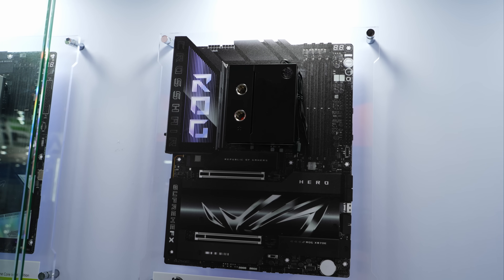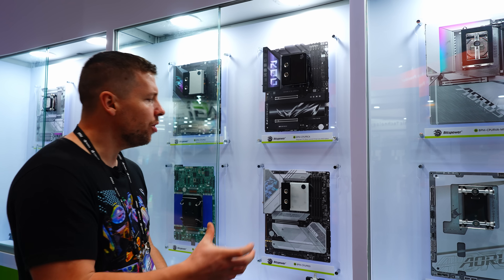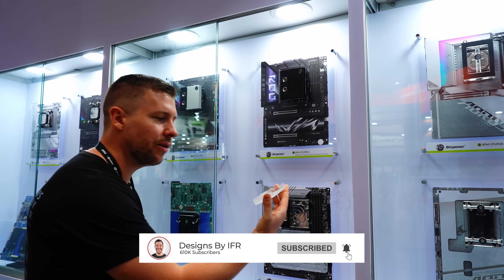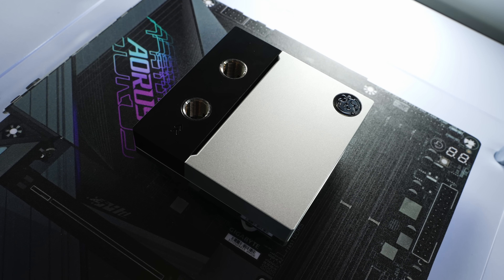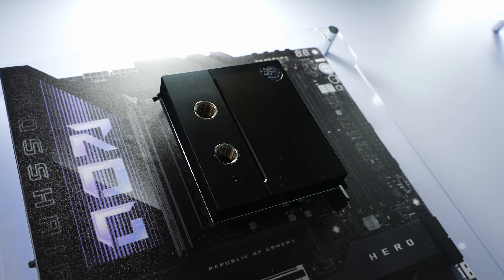This is the Summit Prime — what they call their halo product of their CPU water blocks. The beauty of these is that customization is always taken into mind. We can actually remove the covers, and there are different covers available: white, frosted, pure black, and silver.